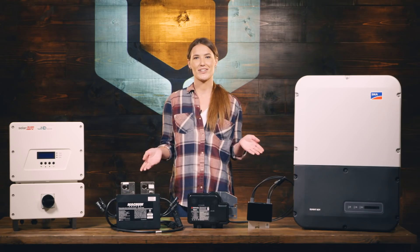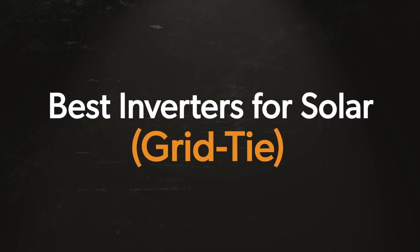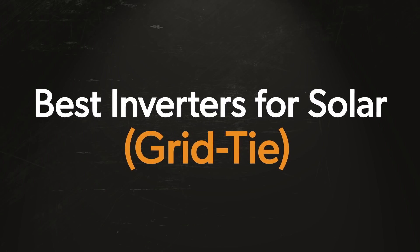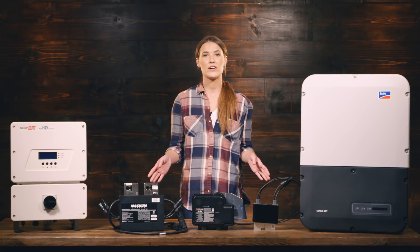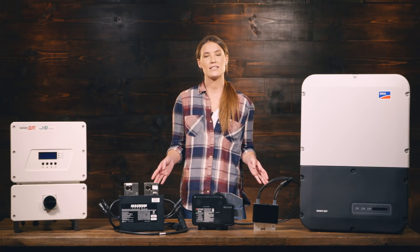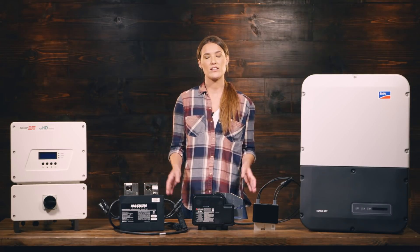Hi, I'm Cheyenne with Wholesale Solar, and today we're going to be talking about grid-tie inverters. All of the inverters you see here convert DC energy from the solar panels into AC energy so that you can backfeed into the utility grid and supply power to your home.